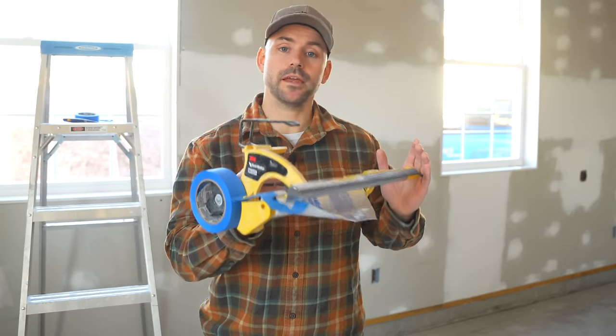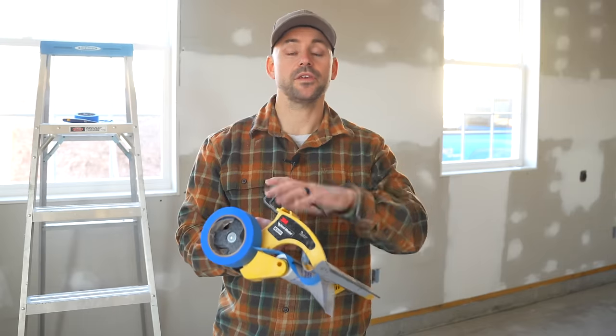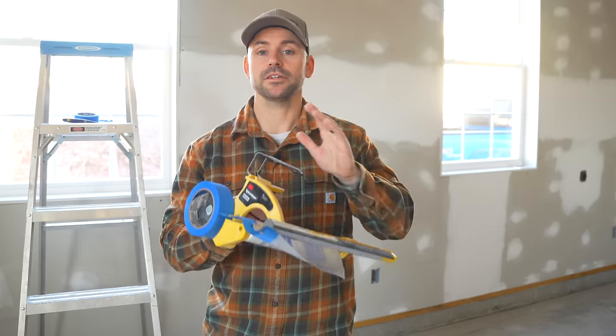The masker I'm going to use is the M3000 made by 3M. I've been through several hand maskers and this one is by far the best — I'll put a link to it in the description below. I have six-foot plastic on it so it's going to cover these windows with no problem. If you'd like to see a detailed video on using this hand masker, check out the link in the top right corner of the screen.